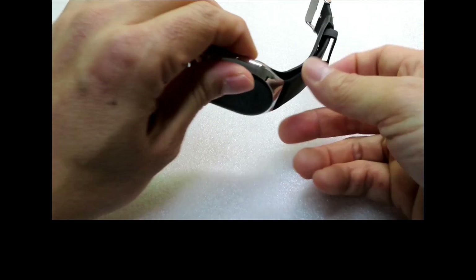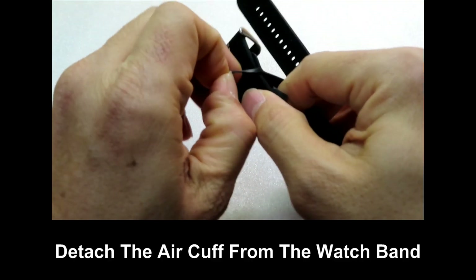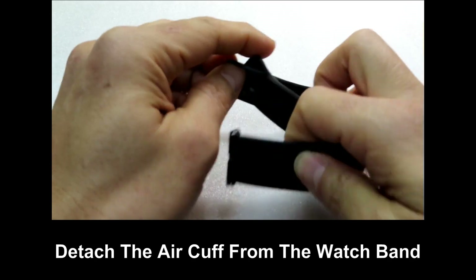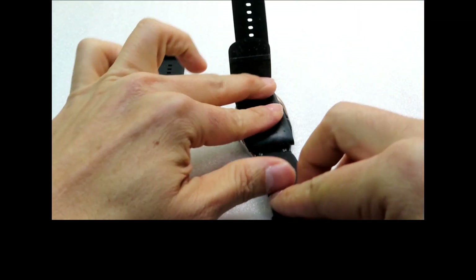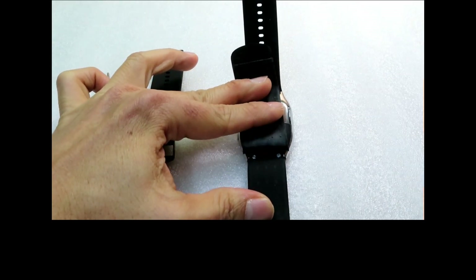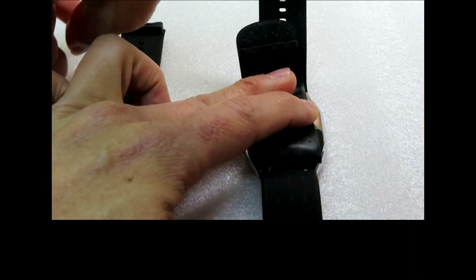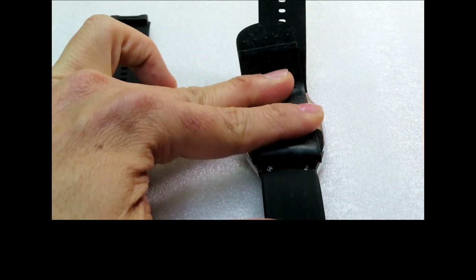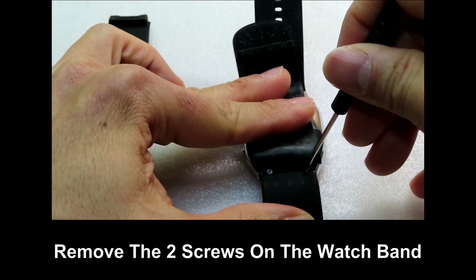To begin, you need to remove the air cuff from the watch band. Next, you'll see two screws where you can use the screwdriver to remove the screws from the old watch band.